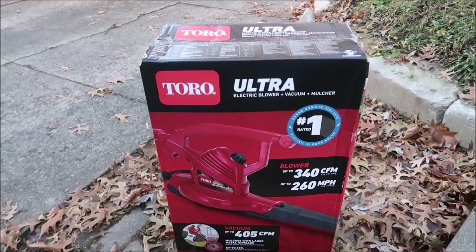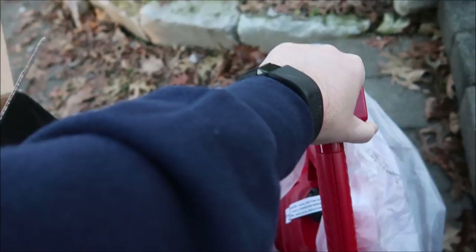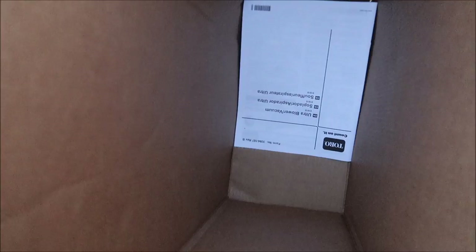We're going to see how it goes, unbox it, and let you know what I think. So I got the box opened up and I'm just going to start pulling stuff out. We have the vacuum parts, blower parts, more vacuum parts, a nice Toro bag, and then the unit itself in this bag. I'll figure out what the other piece is — looks like a handle — and of course the instructions.